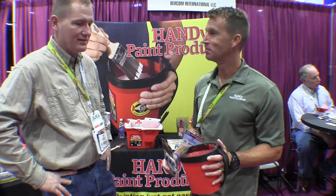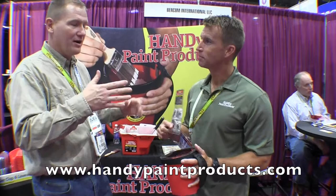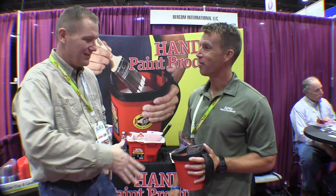If people want to find out more information, where would they go? Go to HandyPaintProducts.com. You can find the products at any home center, paint store, or hardware store — everywhere they like to shop. All right, Jeff, thank you very much.